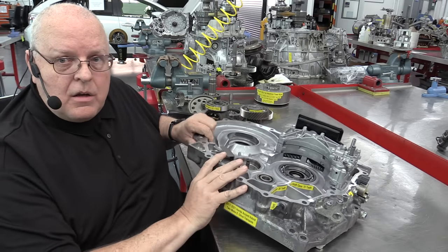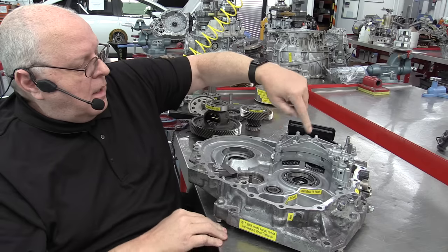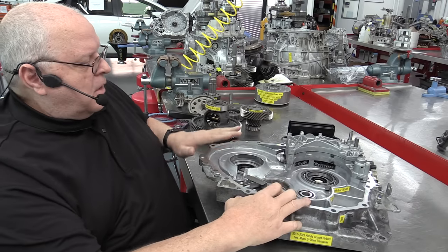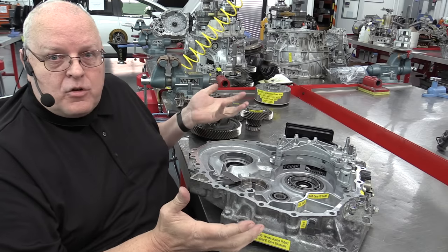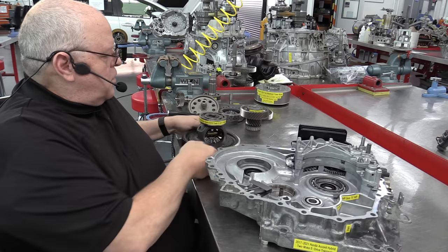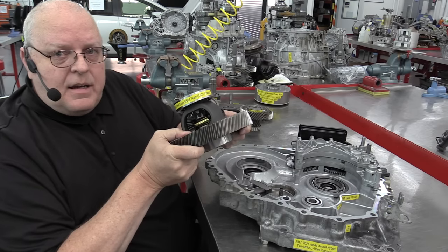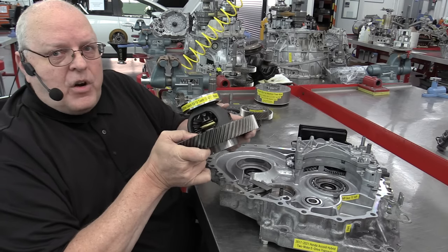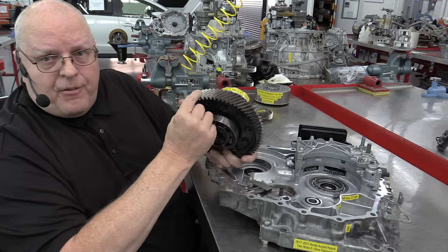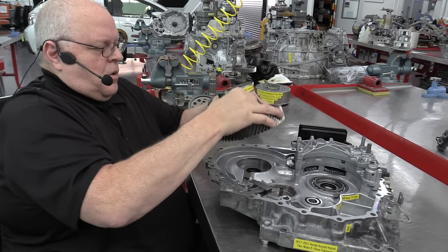Here in the front housing — the bell housing area of the transaxle — we have a valve body, an oil filter, and two oil pumps. One oil pump is driven when the engine is running, the other when the vehicle is moving. For EV mode, we have to have a final drive — the differential that allows your front wheels to turn at different speeds as you turn corners. This is the differential out of a 2019 Honda Accord hybrid, but they're all very similar. We have the differential gear set along with the final driven gear right here, along with lubrication dams.